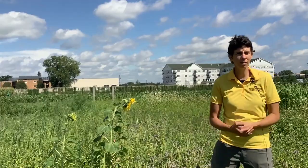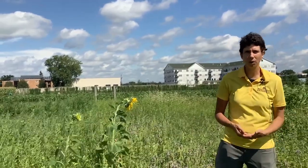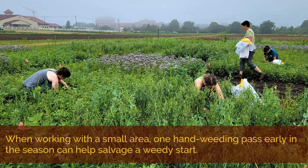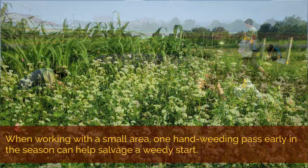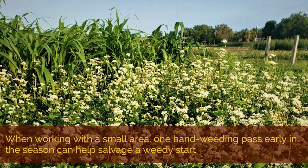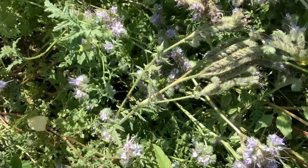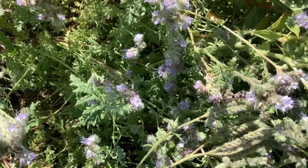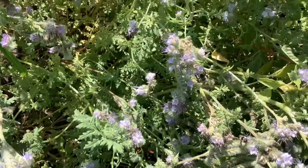For most growers, it won't be feasible to weed a cover crop stand. But if you're working with a small area and you do have the capacity for hand weeding, we've observed that one hand weeding pass early in the cover crop growth can sometimes salvage a weedy start by giving the covers a second chance to get above the weed canopy with their own canopy. We did that in these trial plots. You can see in the phacelia plot here that it's still a little weedy but it's done a pretty good job of overcoming the weed canopy and filling in our own stand.